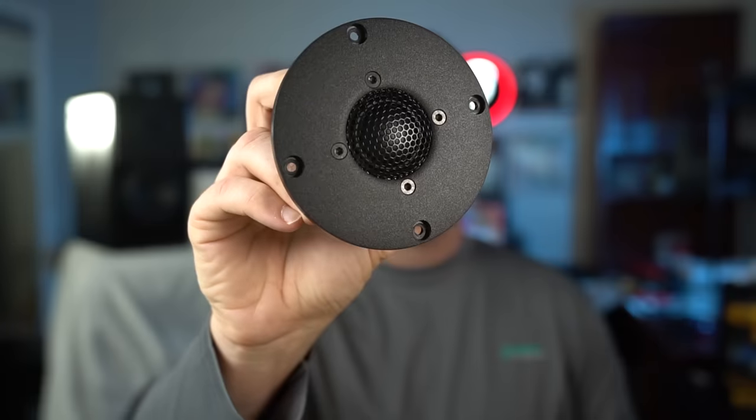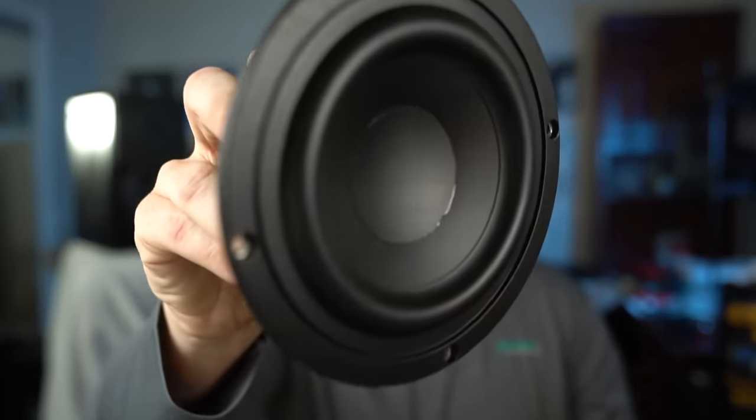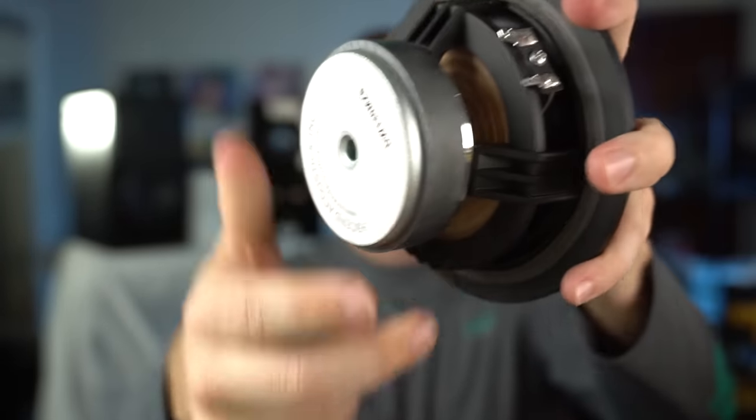The parts in here look good — they look quality to me. If you want to see the tweeter, here you go, and this is the back of it. Now we'll look at the mid-woofer — nice little mid-woofer.